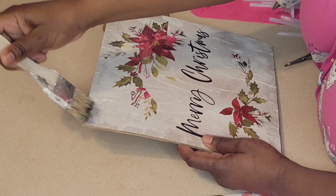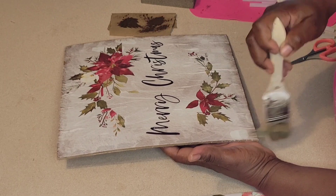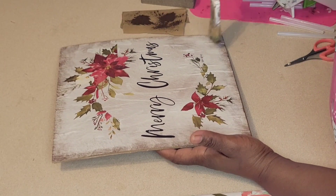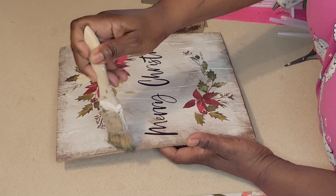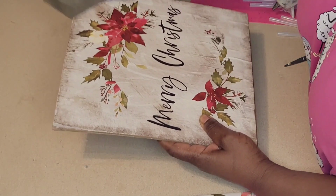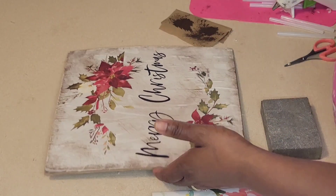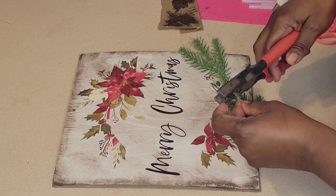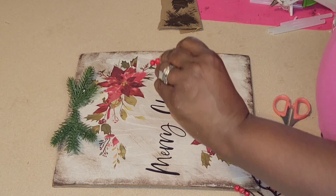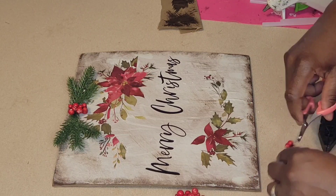I sanded down the edges with my sanding block from the Dollar Tree and I'm going to take some burnt umber by Apple Barrel from Walmart and do a little bit of distressing around the edges, then distress a bit in the middle, going between dry brushing and sanding — here and there — just to make sure it all comes together. We are making all these projects today as farmhouse projects. I'm going to take some little pine picks from the Dollar Tree and some berries to do a little embellishing, and that will be it for this Merry Christmas farmhouse sign. I think it turned out stinking cute.